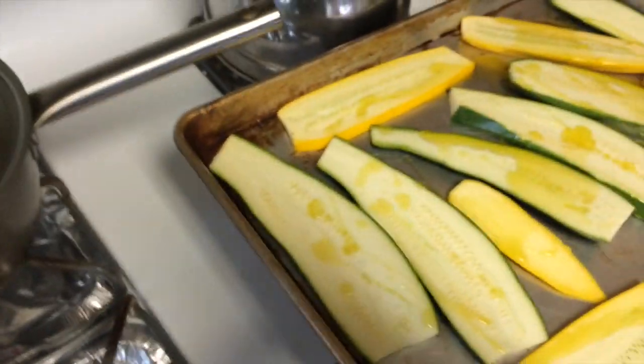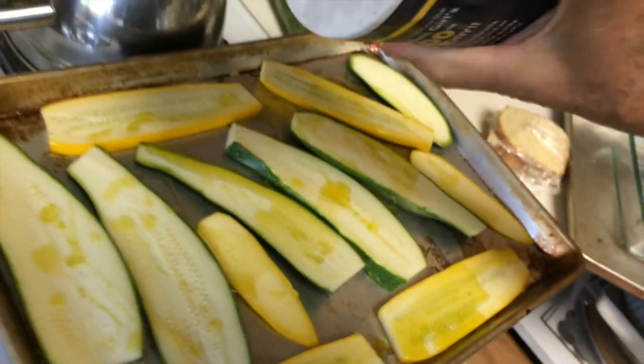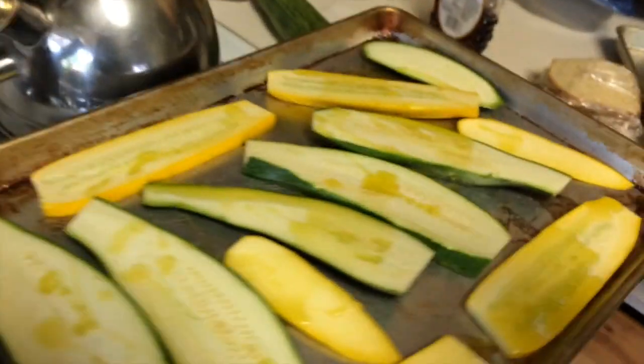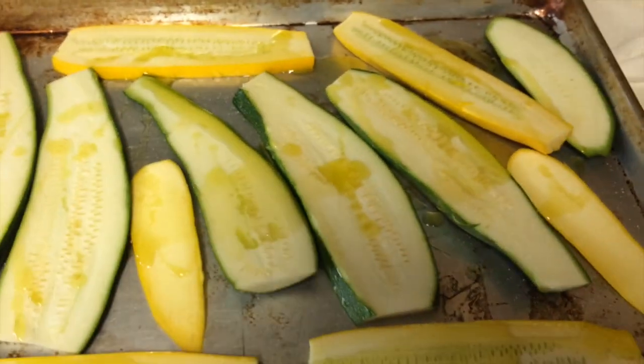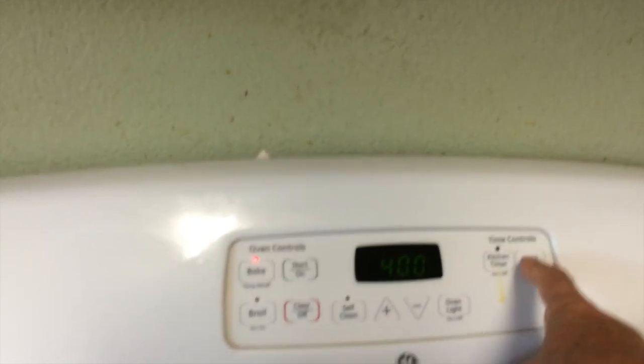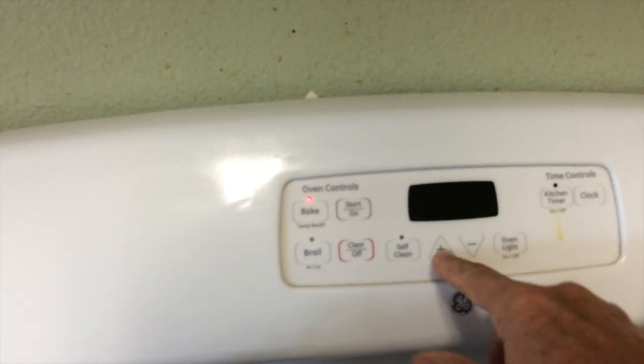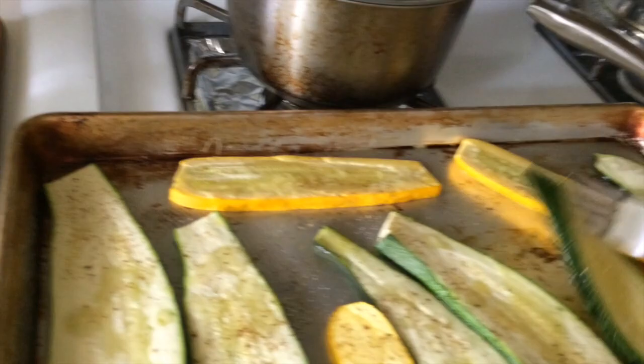But hey, what are you gonna do. So a little bit of salt — this is supposed to be sea salt. Just a little bit, salt those puppies up, and then we're gonna put some pepper on it and stick it in the oven. Let's set this for 15 minutes.